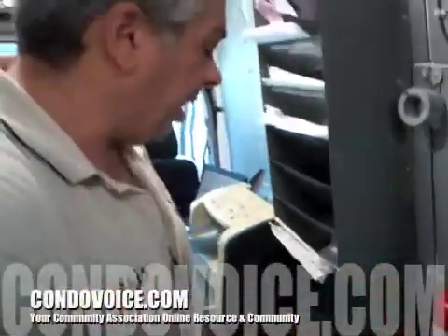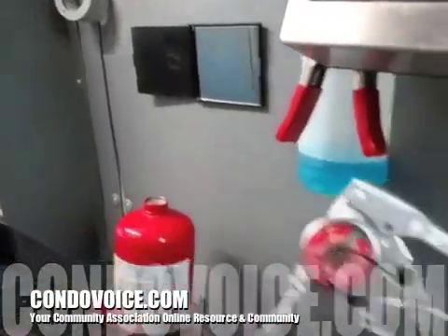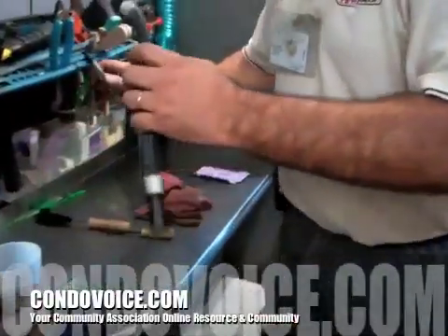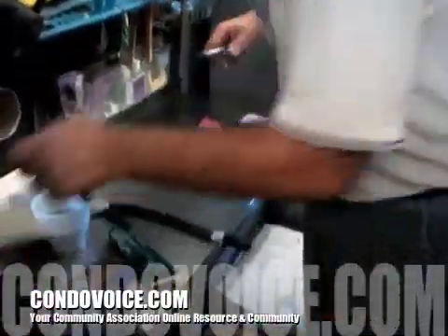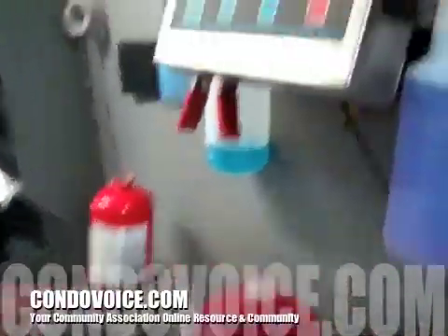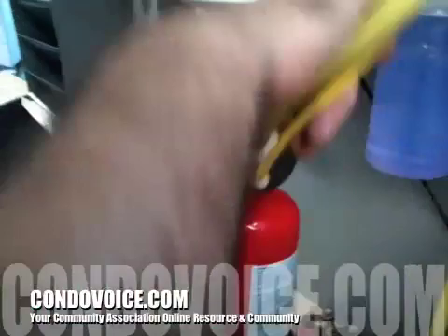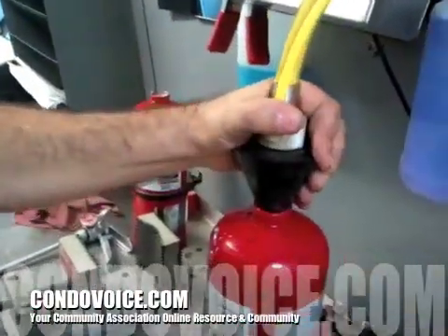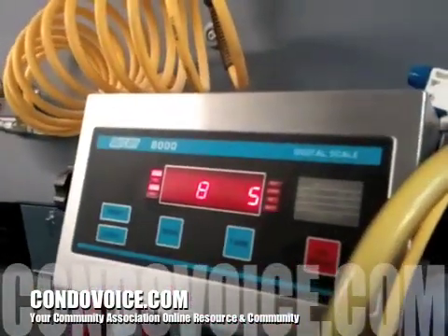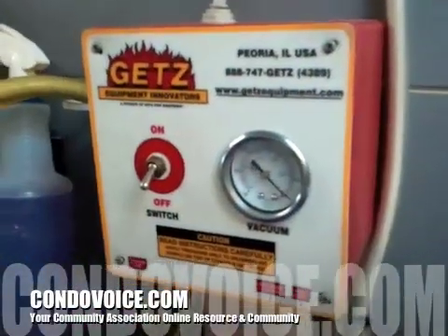We've cleaned the head and labeled it — which is important. You have to put the same valve on the same body, so everything is labeled five and five. We're weighing it — it needs to be about eight pounds. The powder settles after the first fill, so you get a little more room. Right around eight to ten pounds to account for the weight.